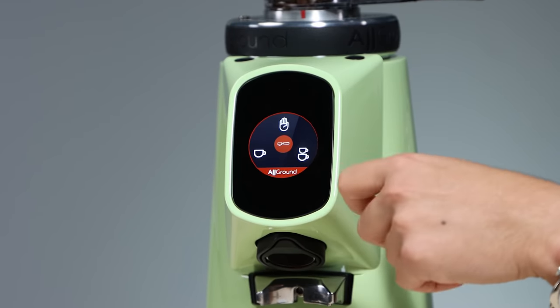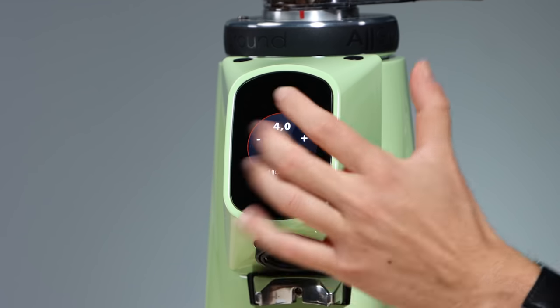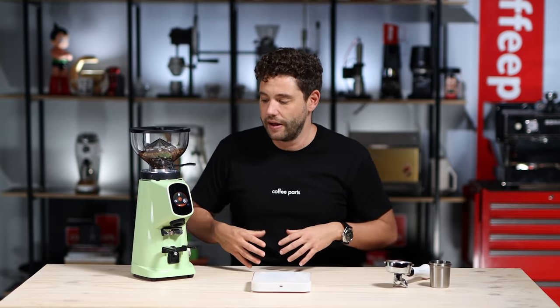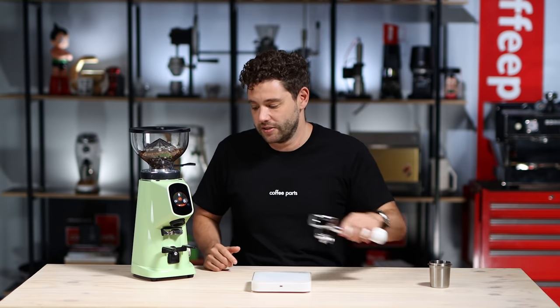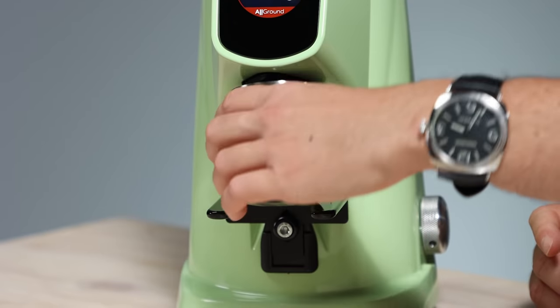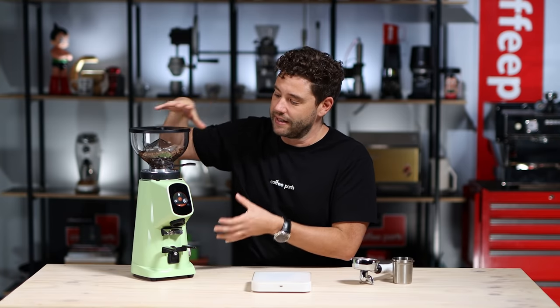As you move between espresso and filter, the display changes. In the espresso menu you've got single and double — time pre-programmed or grind on demand. To change the time, you just hold down the single button, go up and down to the time you want, and hit okay — super easy to dial in. It holds the portafilter well and also holds a dosing cup really neatly. The hopper is smaller, so this grinder sits lower than the Mazzer — the Mazzer is 47.5 cm, this is 43 cm — which helps if you've got low overhead cupboards.